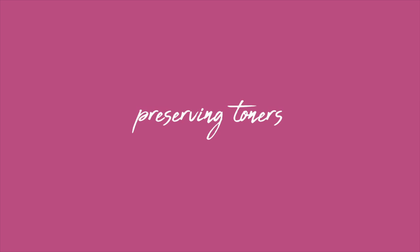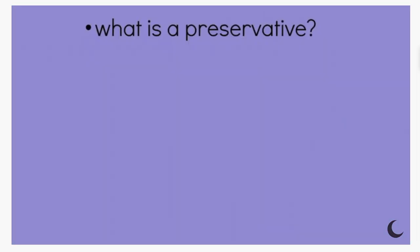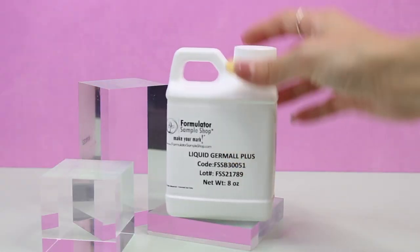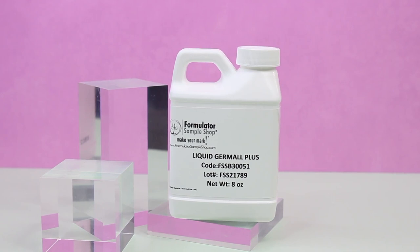This last section is about preserving toners. I have a video all about preservatives in this series, so this should be easier to understand. Toners are water-based, so we need a water-soluble preservative — something like Liquid Germall Plus. I recommend it because it works in so many different formulas, mixes easily into water, is stable across a broad range of pH levels, is inexpensive, and most suppliers carry it — it can probably be used in about 80% of what you make.